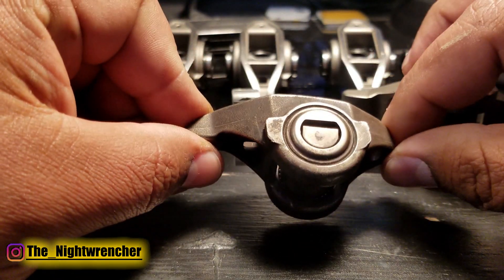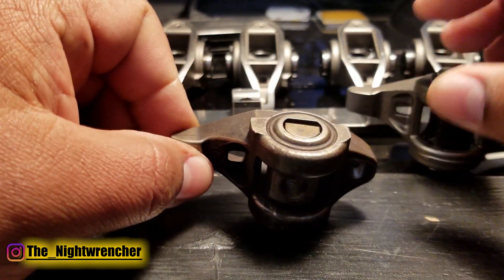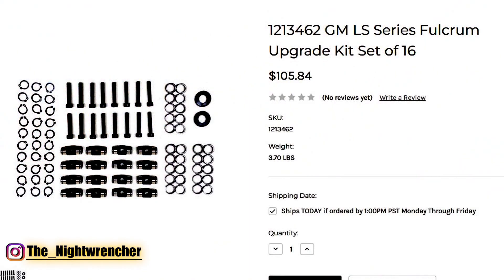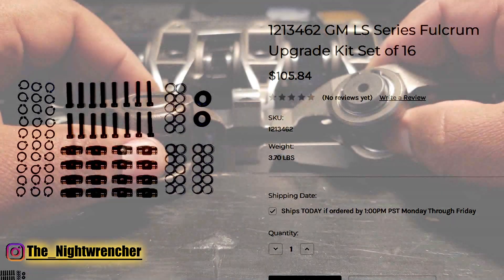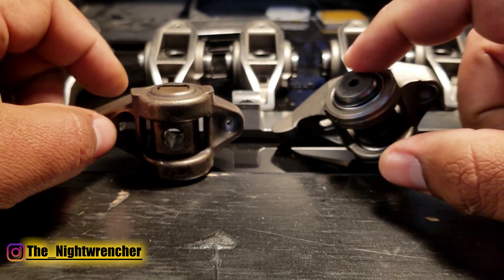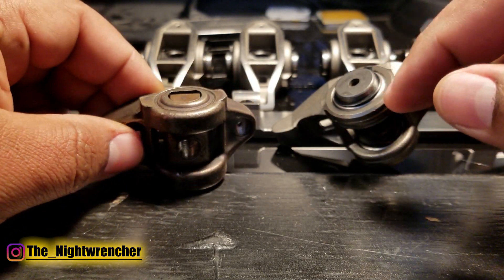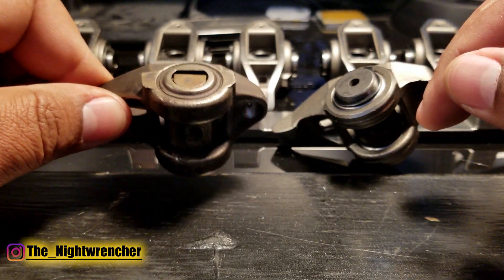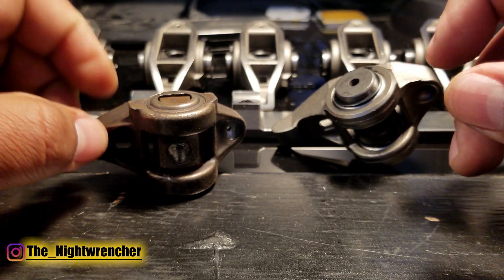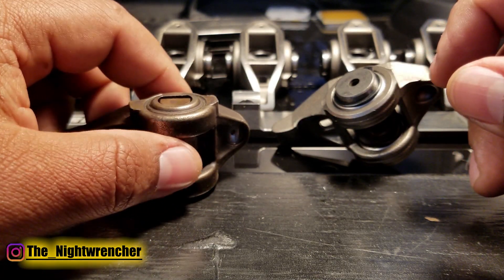If your rockers are in decent shape and you're just looking to upgrade a little bit, PRW actually sells the trunnion upgrade kit on its own. You can press the old ones out — you just need a big vise. I've done it before on a different set of rockers. You go on PRW, buy the trunnion kits, and install them on your stock rockers. That won't make the rocker body itself any stronger, but at least you'll know the needle bearings are going to be in good shape and everything will be a little more stable.